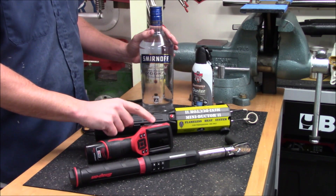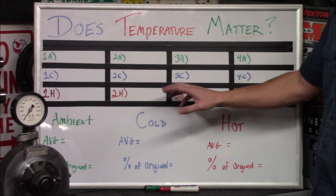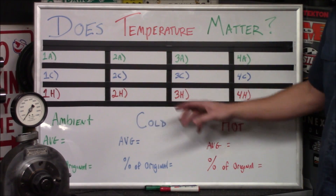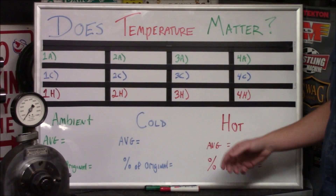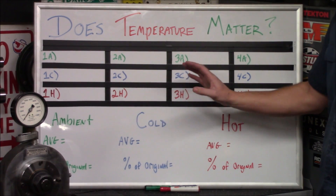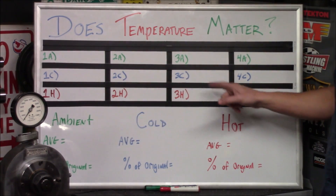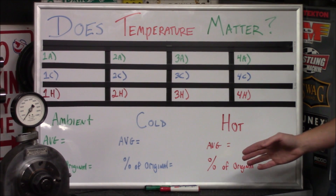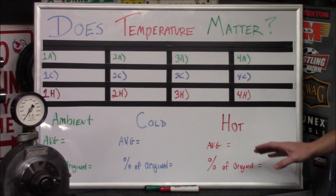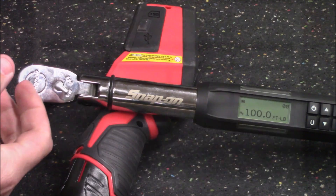Before each test I'll verify that the temperatures have changed using a Milwaukee M12 thermal imager, which should give us very accurate results. As I do the testing I'm going to mark down the results on this board — green is ambient room temperature after cooling with water, blue is after freezing the nut, and red is after heating it completely up. We'll take a reading off each of the four bolts, take an average, and compare the removal torque versus the percentage of the original install torque to see which is most effective.